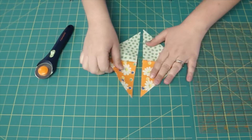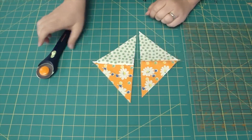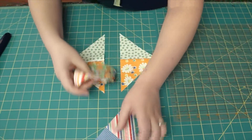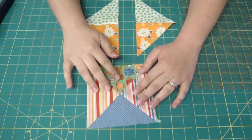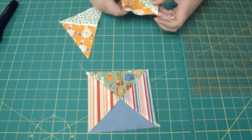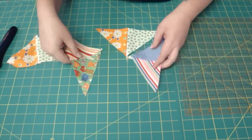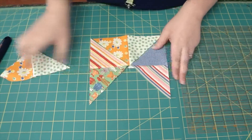Once you've done that, you can take these two half-triangle pieces and mix them up. You can do a fun hourglass block, or you can turn them around and mix them up and make a cute scrappy block.